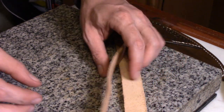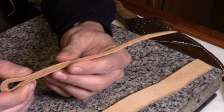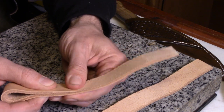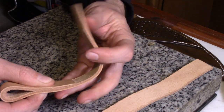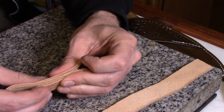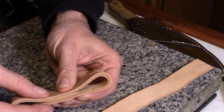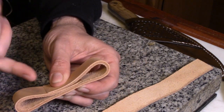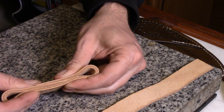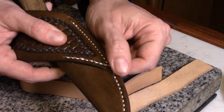The reason I'll usually use skiving is on a strap or something like this, if you're going to be laying it back and you want it to lay down nice and smooth with a nice finish transition where there's no lump that's going to rub against whoever or whatever the leather is against. Or you want the pieces to transition really well because you're going to be stitching it and you don't want a piece of thread going over that exposed edge getting worn. So it'll lay down nice and smooth, like on this knife sheath here.